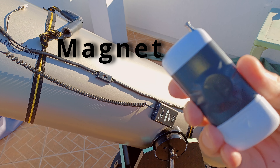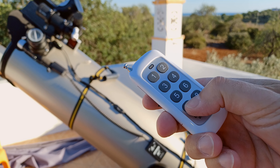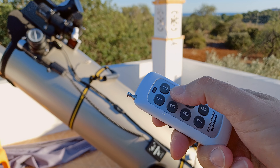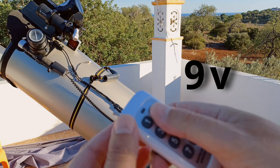I fixed a magnet on it which I use when I store the telescope. It has 4 different speed positions. Also it's plug and play, so very easy to use — you just have to insert a 9 volt battery.